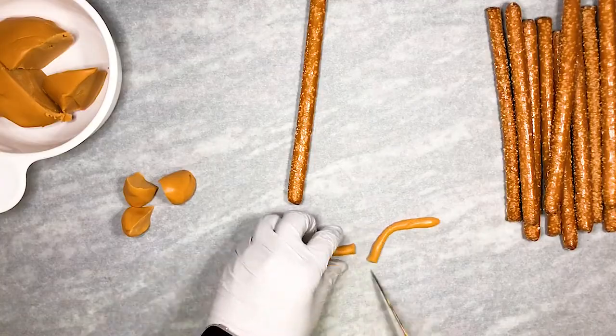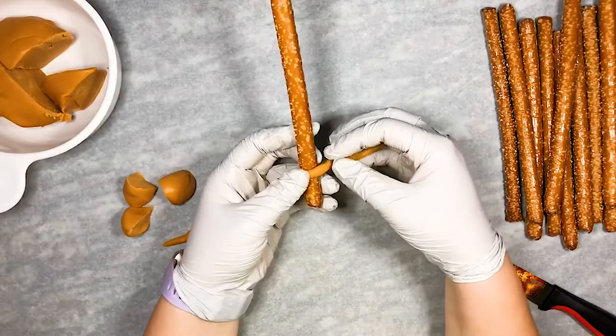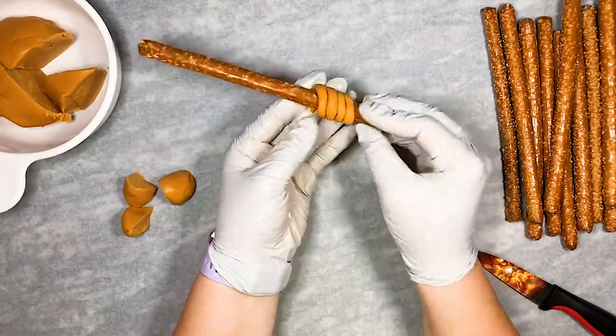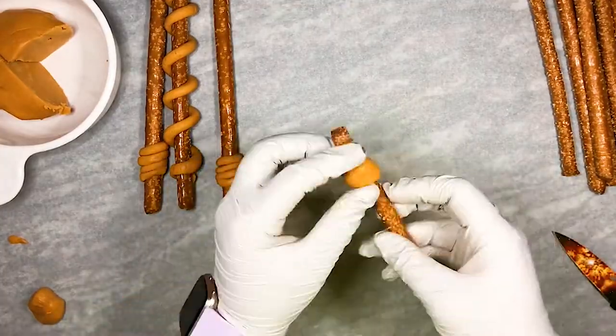This is where you can get super creative and have a lot of fun with it. We can take some of our modeling butterscotch and roll it into a long tube and tightly wrap it on a little part of the pretzel, or wrap it up a little further. We can also make circles and wrap them around the pretzel at different spots, kind of like a Dumbledore-inspired wand.